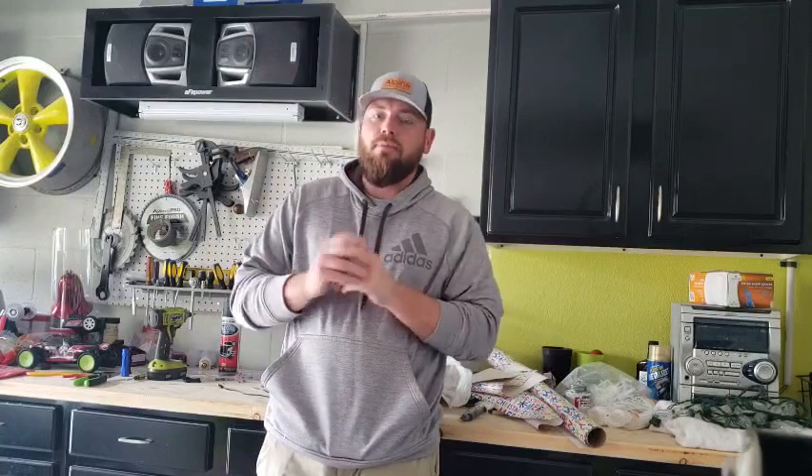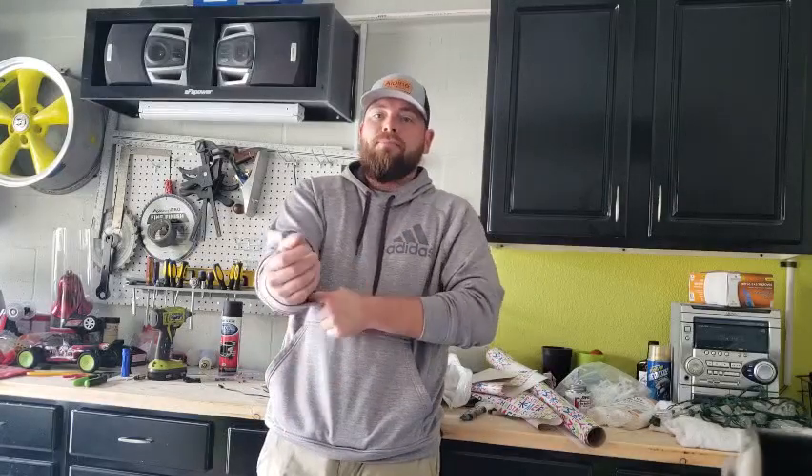This exhaust has been on the truck for exactly 12 months now. When I was shopping for this exhaust, it was really hard to find any videos of broken-in exhausts, especially the Corsa. So this is the DB Performance exhaust by Corsa, off Summit Racing.